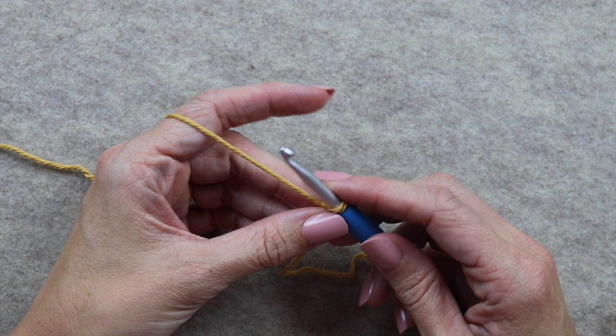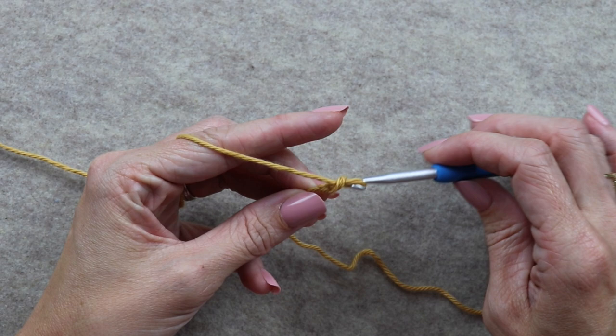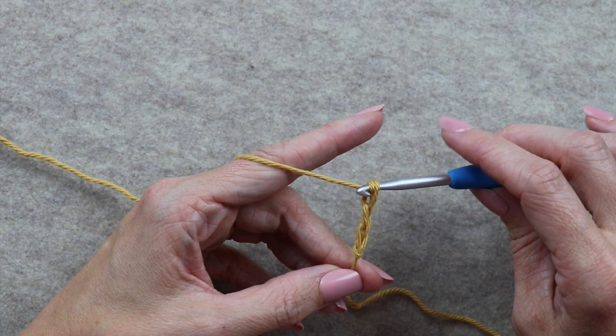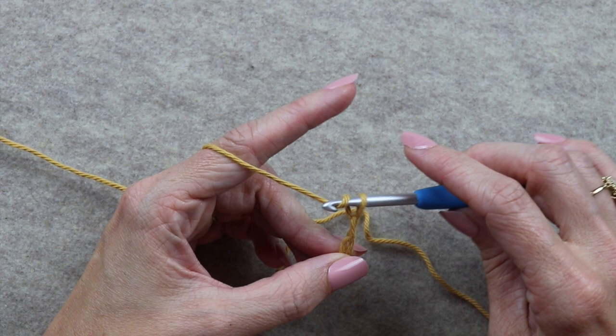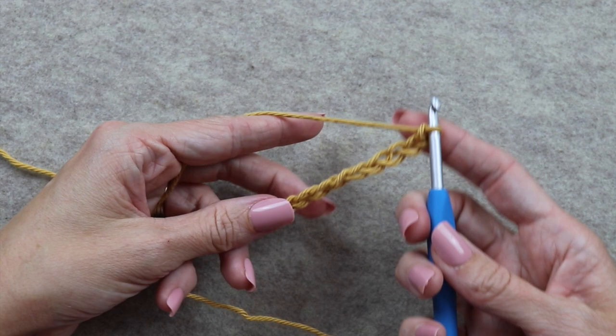The pattern says we need to chain nine. Yarn over by putting your hook like this and pulling through the slipknot — that's one chain completed. And we do it again: two, three, four, five, six, seven, eight, and nine.